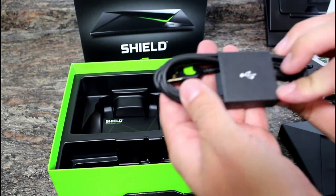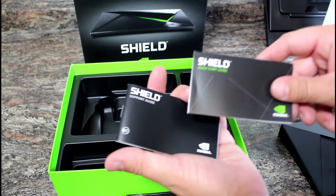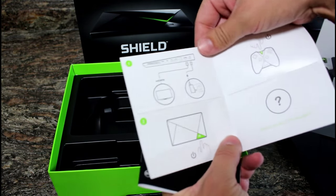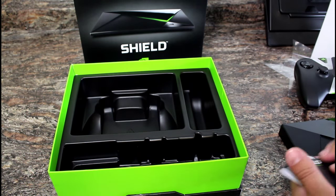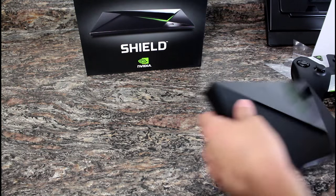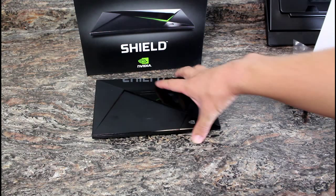There's also a micro USB cable to charge the remote, and a quick start guide and support guide. Pretty basic instructions with nice pictures on how to install and set it up. You could ship this to your grandma and she should be able to quickly understand how to set it up with her TV. That's always my test with these devices — can grandma understand how to do this?